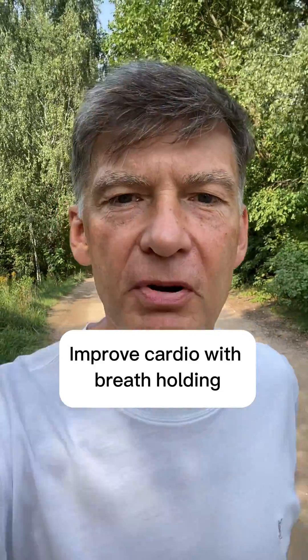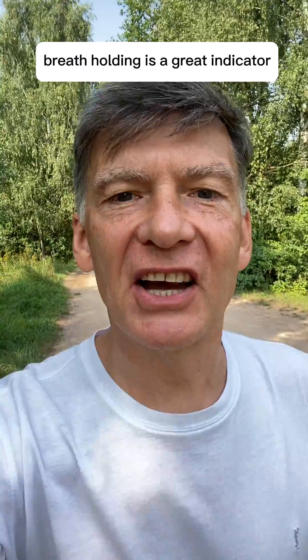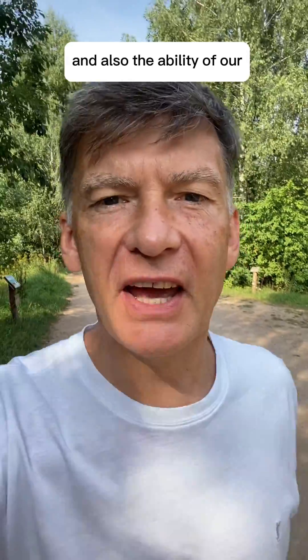How to improve your cardio with breath holding. Breath holding is a great indicator of your cardio resilience, including your longevity and the ability of our cardiovascular system to manage blood pressure.